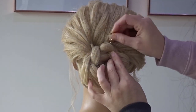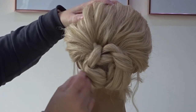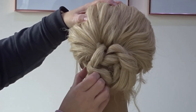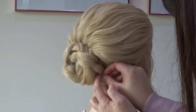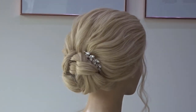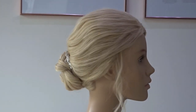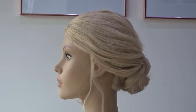Now all we're going to do is secure these twists to the head along the top, bottom and sides. And it really is that simple. Here's the finished look. If you liked it, please give it a thumbs up and don't forget to subscribe for more tutorials. Thank you.